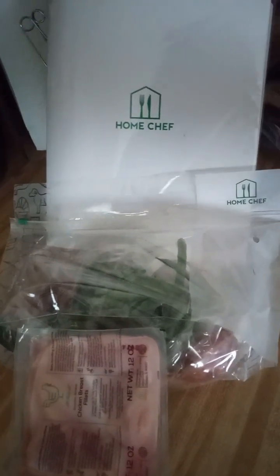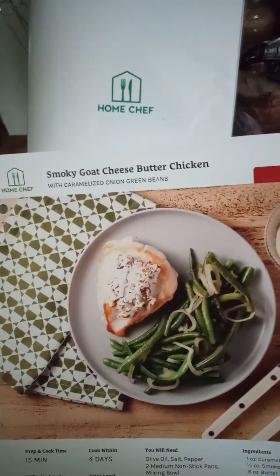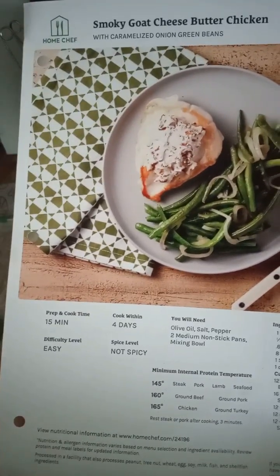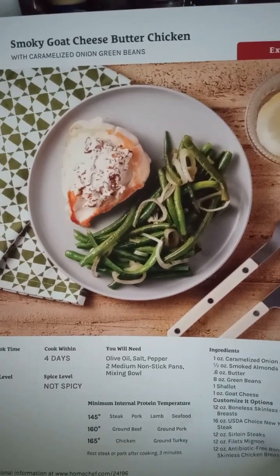My second Home Chef Meal Kit meal. Today we are going to be doing the smoky goat cheese butter chicken. It's supposed to take 15 minutes total time. Let's get started.